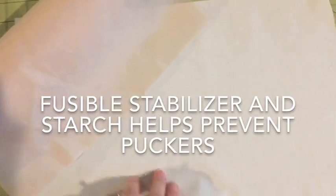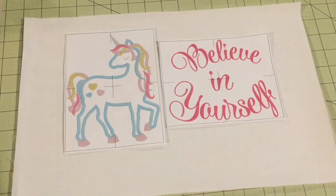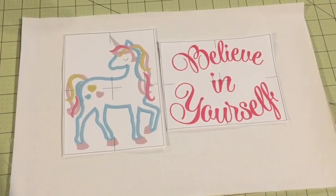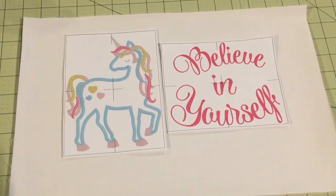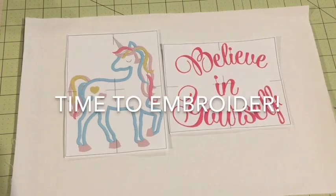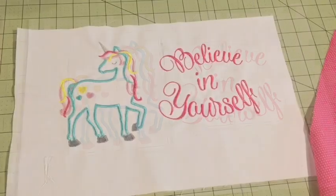Go ahead and fuse some stabilizer onto the piece of fabric that you're going to be embroidering on. After ironing your stabilizer on the back of the pocket, go ahead and mark the placement of where you want your embroidery designs to be. I actually like to center them a little bit higher on the pocket because you're going to have the border on the top as well, and you don't want them to be too close to the bottom of the pillow.